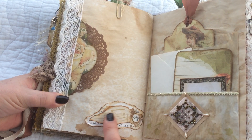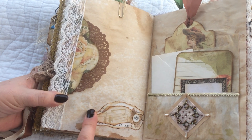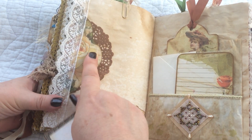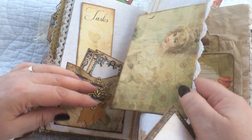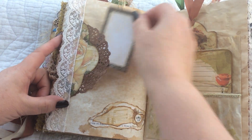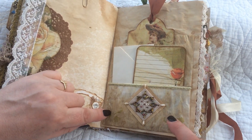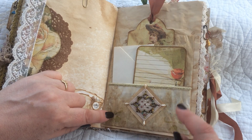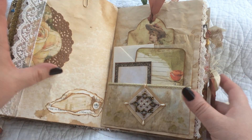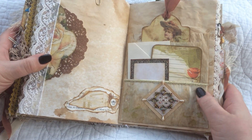On this page I've done some layering of book pages, music paper, muslin, and another little bit of decorative paper. I've put a doily here — this is the other side of the envelope, but this is also a tuck spot as well. And here is a coffee-dyed glassine bag.